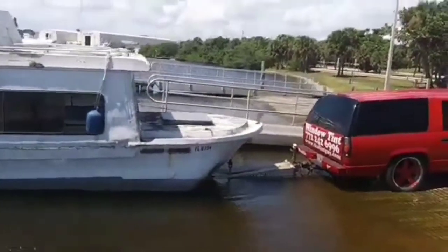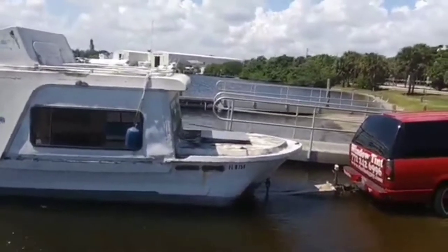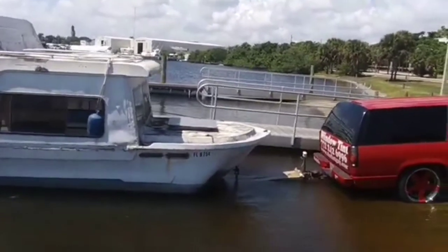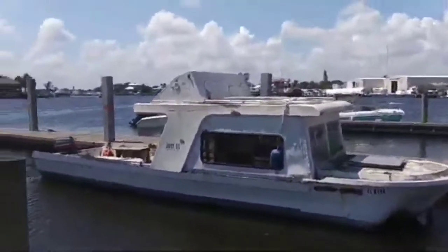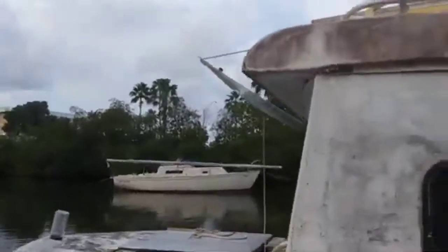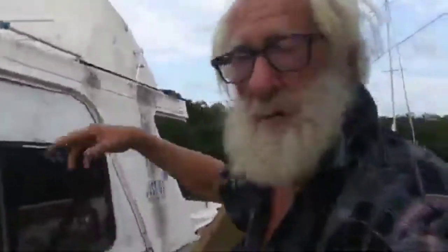And now we're about to find out how it floats — and it is floating good! Hallelujah! Give you a little look around. I'm still in Jupiter, Florida. This is the new boat that I got. It was free on Facebook and it was right up the road, so I take it as a godsend.